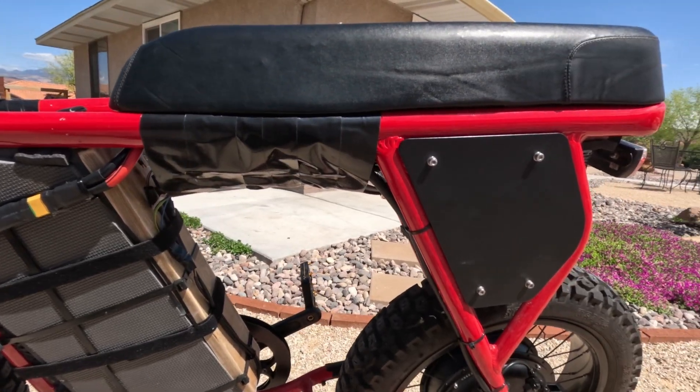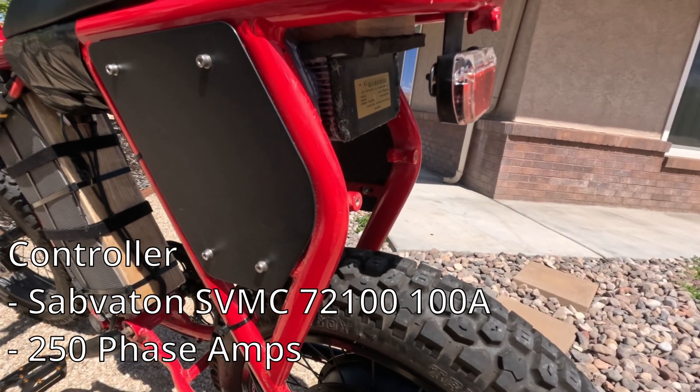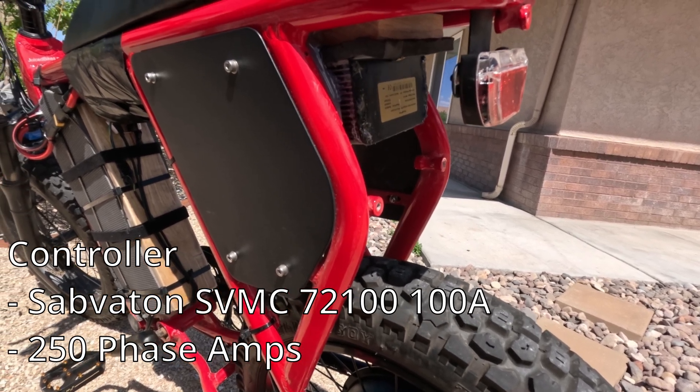The controller — the Sabvaton 72100 controller — is a 100 amp controller. The controller itself can handle up to 7,200 watts when it's not bursting.